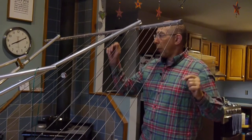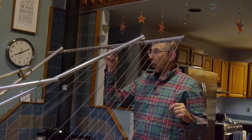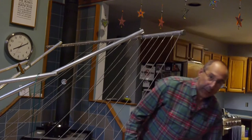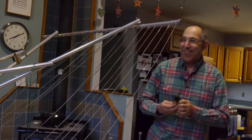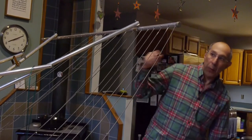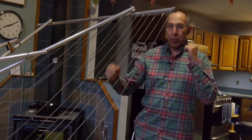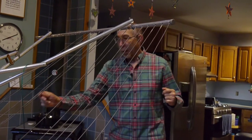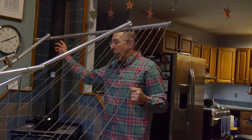We undid the knots and started to pull the clothesline through the holes, but because it's all falling apart it kept coming apart as we pulled. I ended up getting a nice pair of shop shears and just cut each one of the lines and pulled them out that way, instead of trying to pull them all the way through each time — because of the way it was hooked up, that just made it easier.